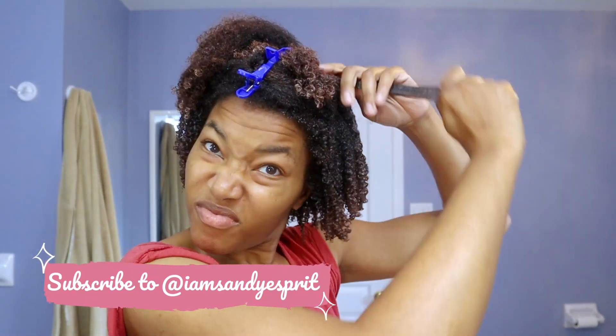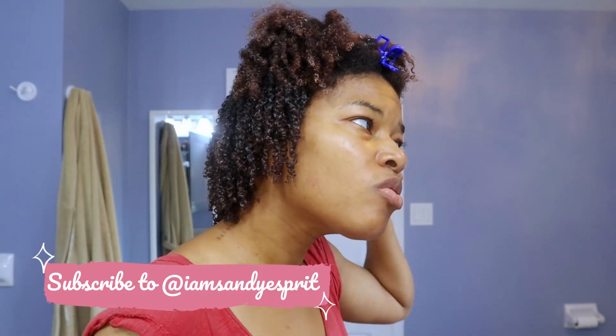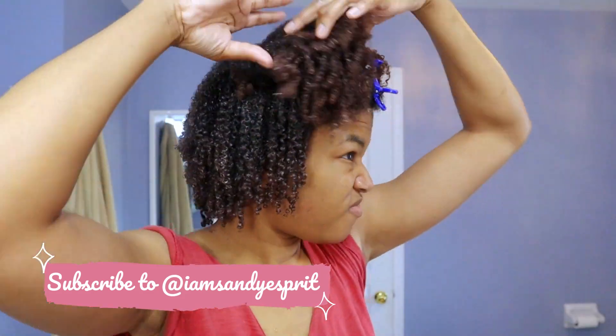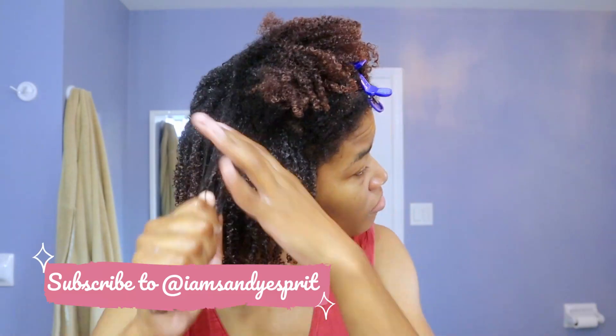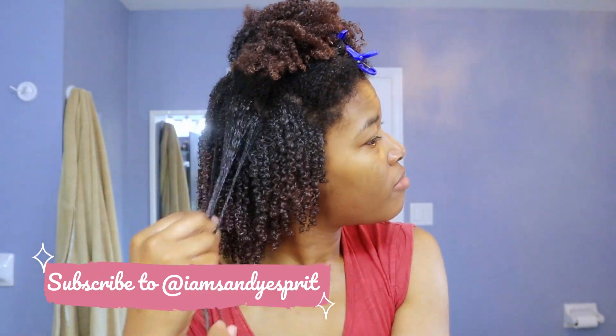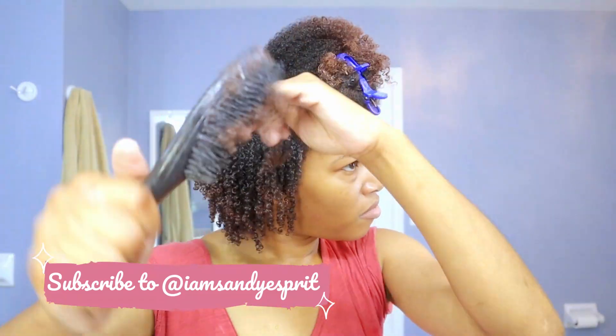I was inspired by another influencer I had seen on Instagram, and I absolutely loved the way her wash and goes had been looking. I thought maybe if I have a separated top part, I can style my hair differently without so much of a middle part. And that's what I'm doing here.